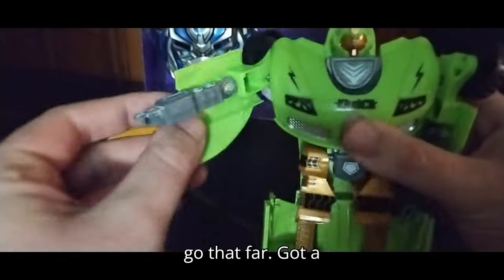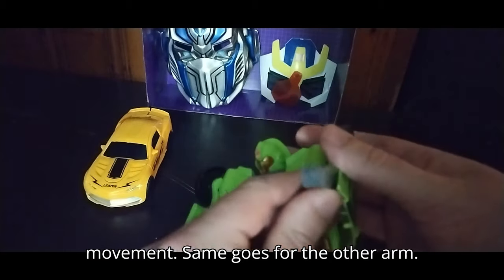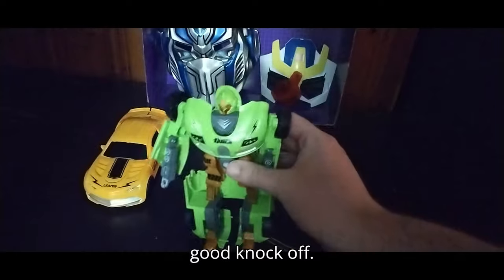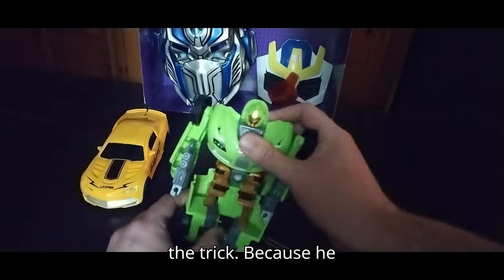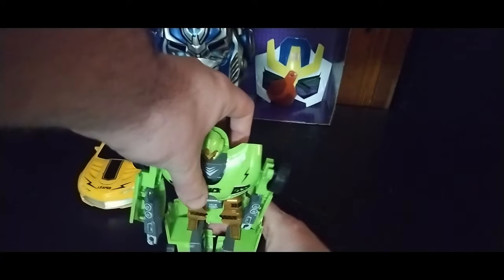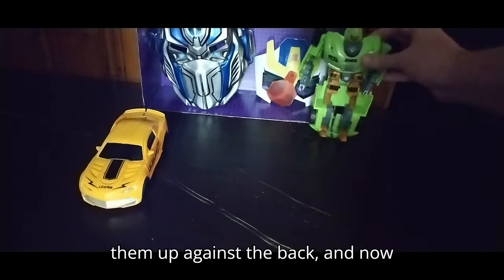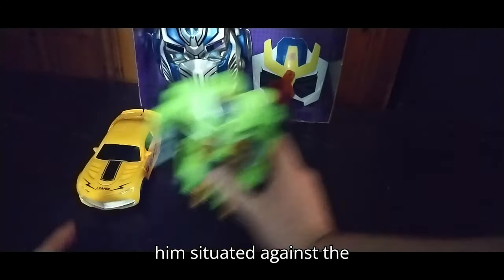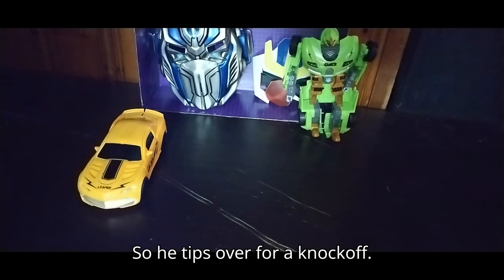Articulation: arms go that far, got a hinged arm, no finger or hand movement, same goes for the other arm. Legs have no knee bend — real shame, but it is a knockoff. If I can get him to stand properly, that's the trick, because he doesn't like standing on my copy here. Apparently not — so we're going to lean him up against the back. Once I get him situated, he is top heavy and easily tips over.